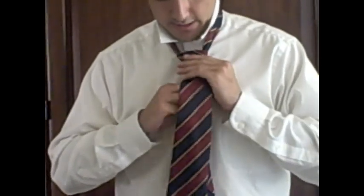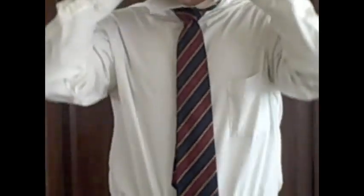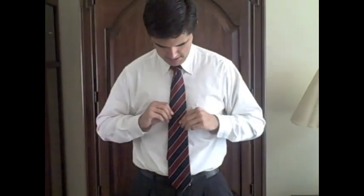Bring the knot up to your neck and pull your collar down. There you go — the Shelby knot.